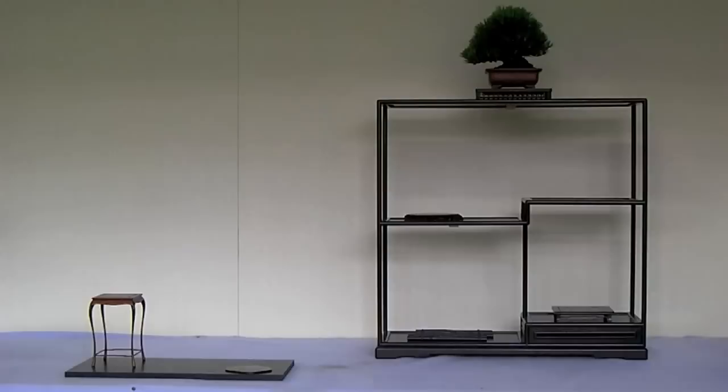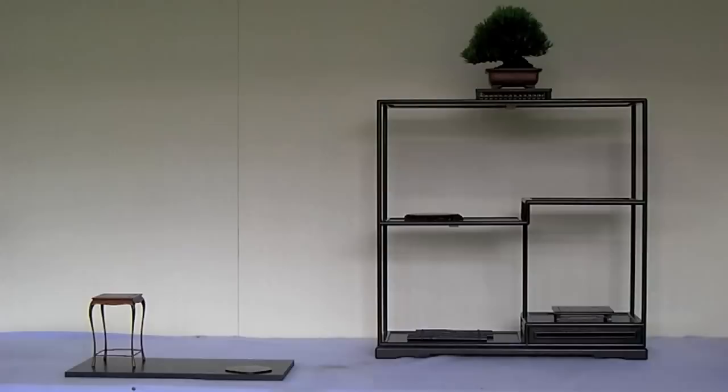The movement of this top tree will also determine the directionality of the display stand. Notice here that the tree moves to the left, as does the main stand, which is dictated by the downward directionality of the second and third tiered levels.